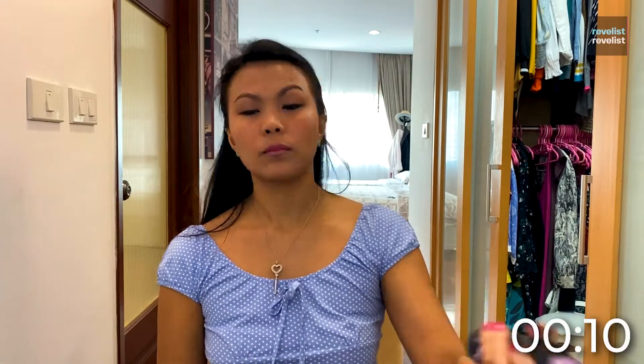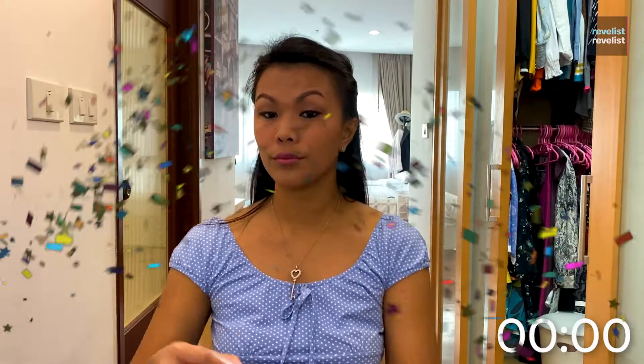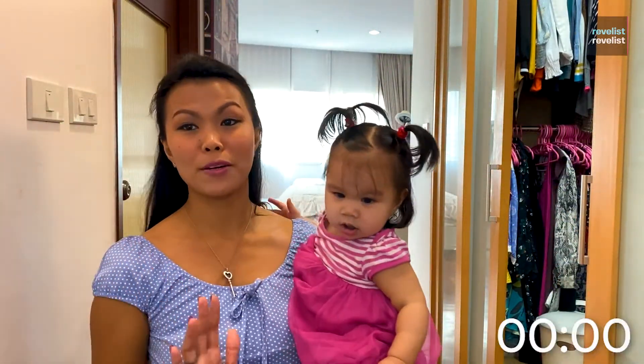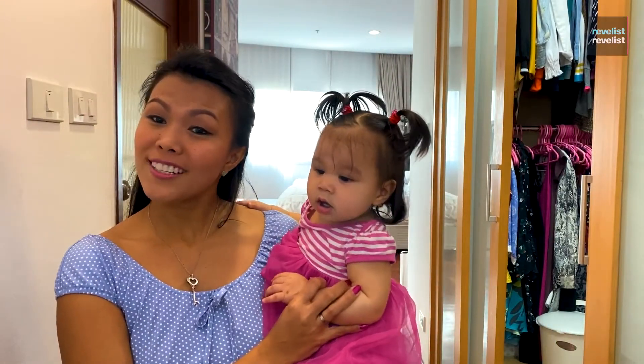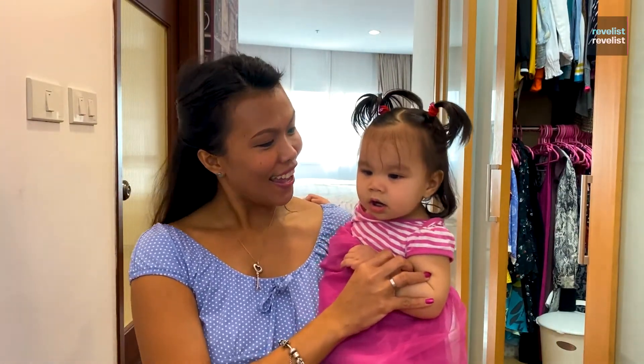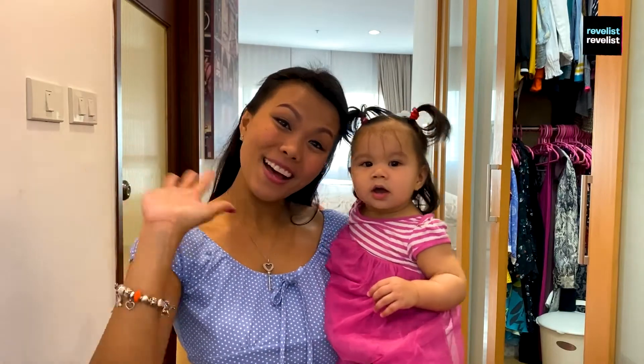Before I forget, I used some makeup setting spray. All right, so that's me done. I think I'll look a lot better now than I did earlier. So thank you so much for watching guys, and that's it. Bye.